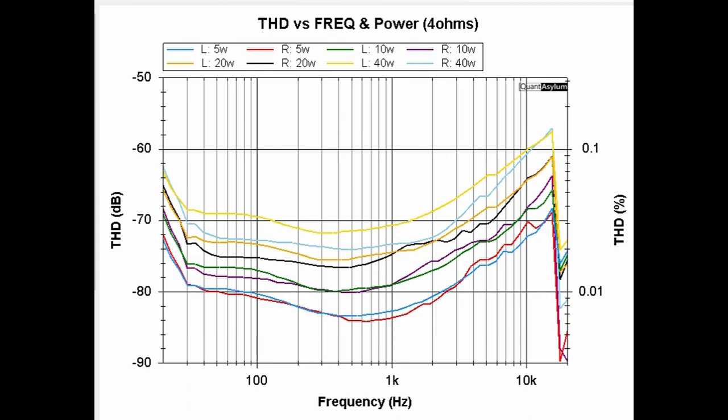This plot shows the THD versus frequency for a couple of different power levels into 4 ohm loads. The worst case THD is maybe 0.15%, and that would be at the highest power level of 40 watts. At less power than that, we are less than 0.1% THD across the frequency band. This little reduction in THD at around 15 kHz is not a measurement glitch — I verified this by hand, and indeed the THD actually drops as you get up in frequency there.